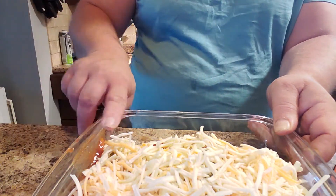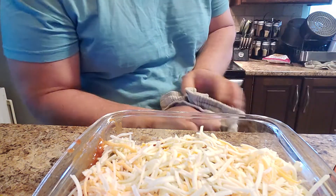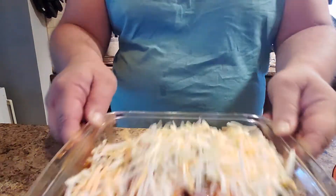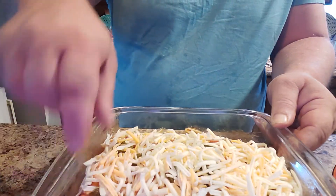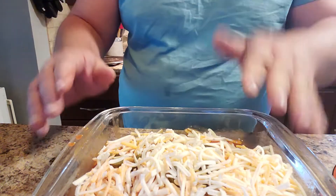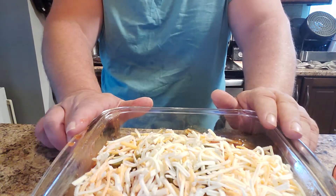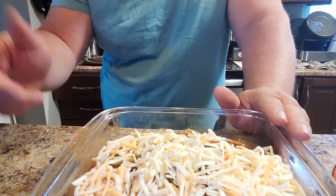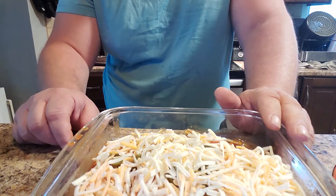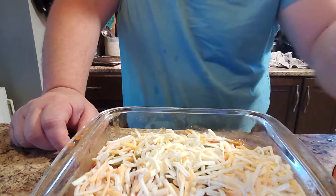Literally prepared in two or three minutes. We're just going to give this a shake to make sure nothing's sticking, and then this is going into a 350-degree oven for about half an hour to 45 minutes. Then it's time to eat. It can't get much simpler or easier. Let's get this in the oven.